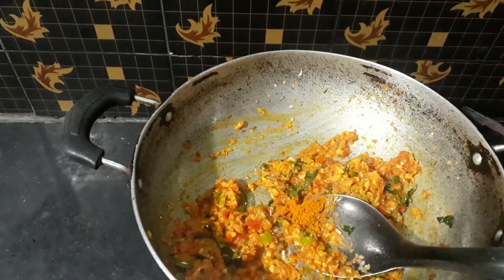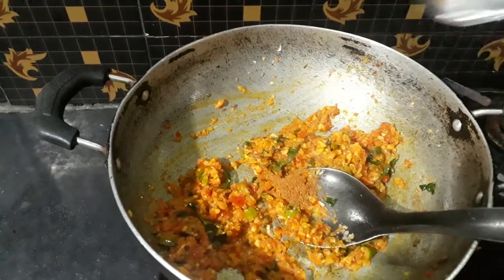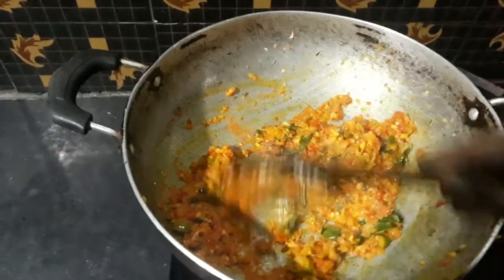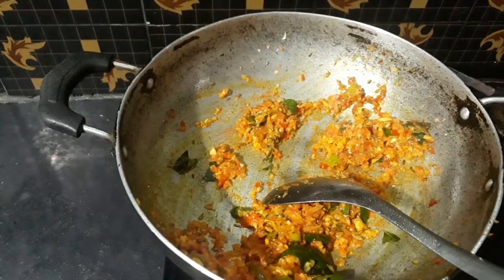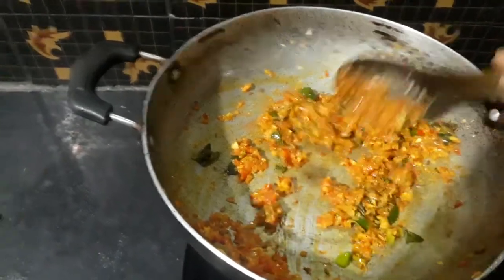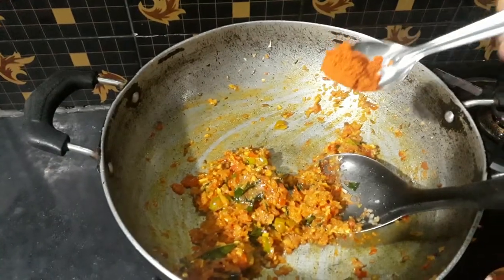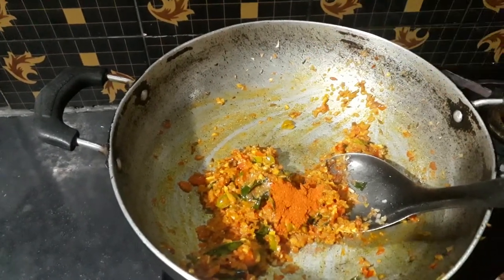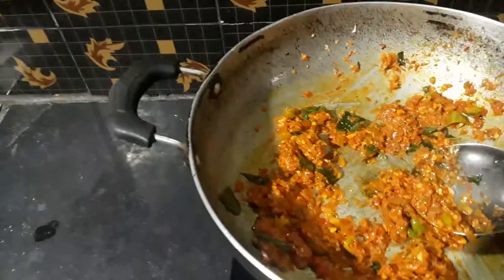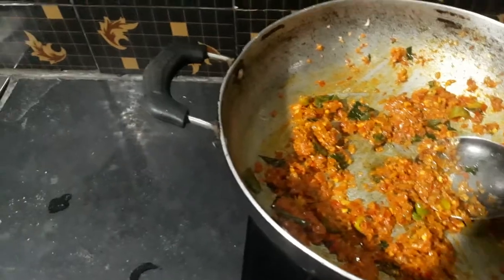We will put some salt in the pot and some crumbs in the pot. We will put it in the pot. We will put some salt in the pot. Let's continue, let's leave the bean maker, put a little mild.